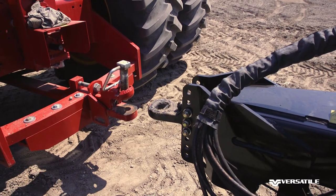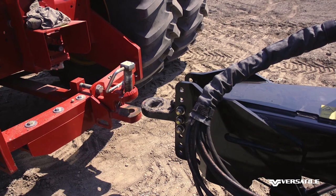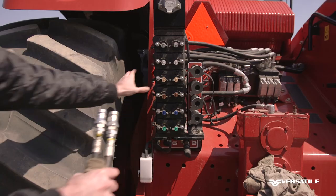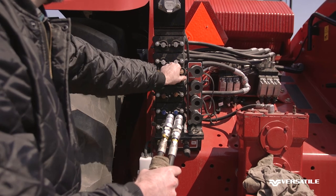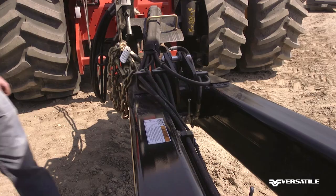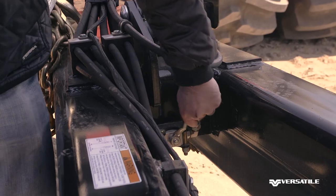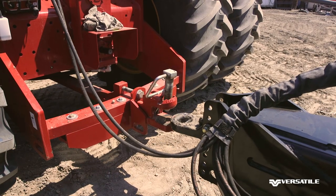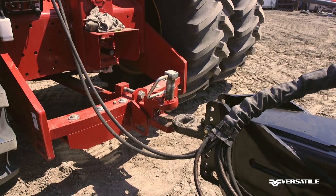Back the tractor in so the hydraulic connections are easily within reach. Connect the jack lift connectors with the yellow hydraulic hose. Now open the jack lock valve. Use the hydraulic jack to raise and lower the hitch so it lines up with the tractor.